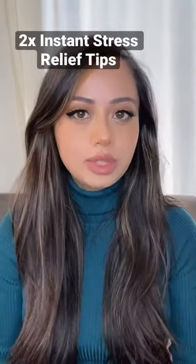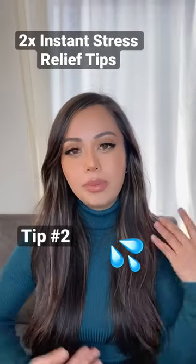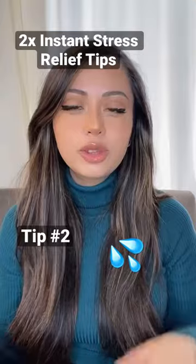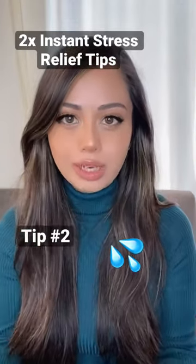Tip number two is to drink a big glass of water and be mindful of this process. This uses the benefits of both mindfulness and hydration to help reduce your stress.